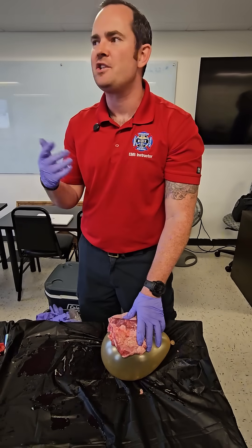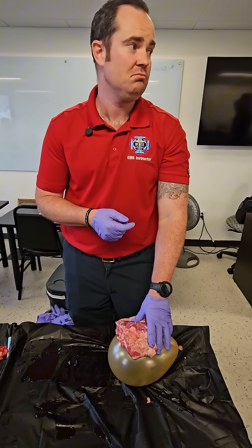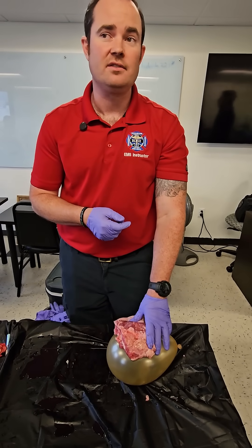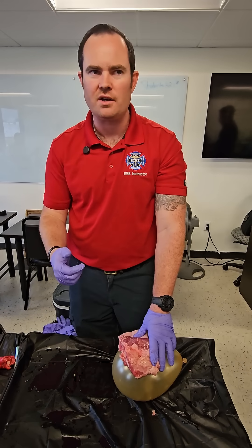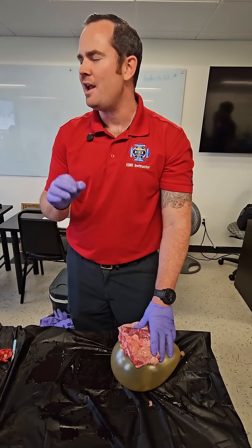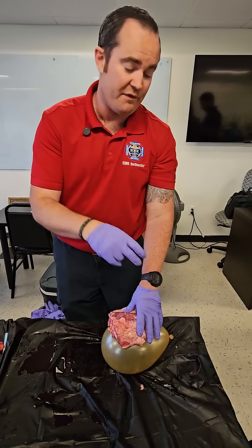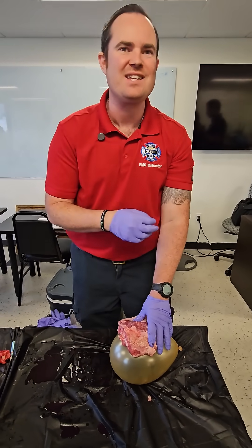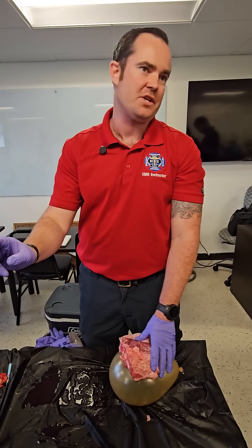How about blood pressure, or just signs of shock? What if they say delayed cap refill — is that tension? It is. Signs and symptoms of shock. Because tension pneumo is obstructive shock. If your test question says the patient has delayed cap refill, pleuritic chest pain, pain on inspiration — I'm already calling for tension.